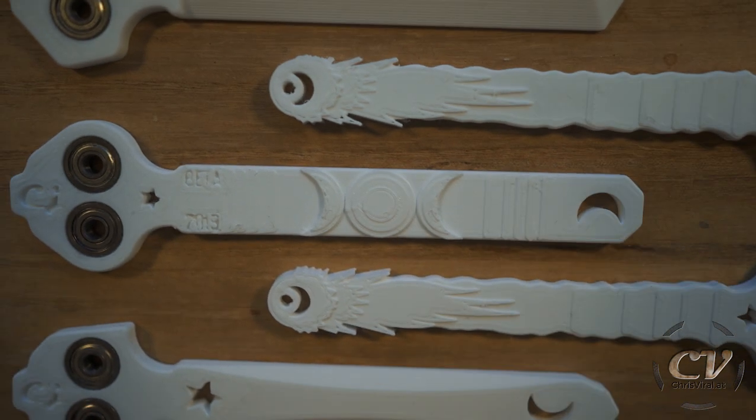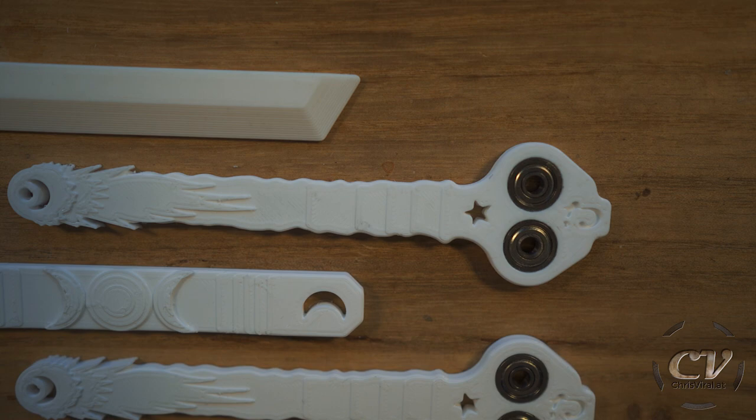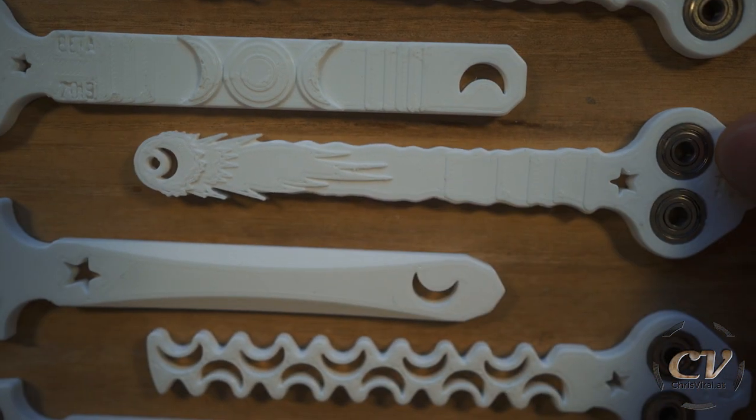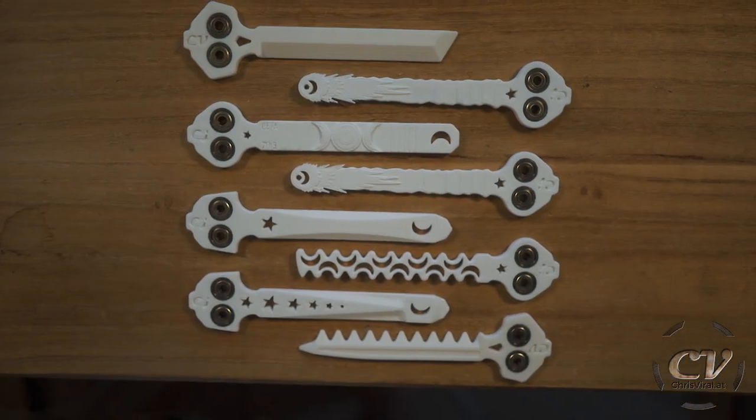And as I expected, this blade variation right here — these steps are just... I don't like these steps. You can also see them right here: these little steps. It's not a smooth surface; it's like freaking steps. But yeah, all in all, I'm actually satisfied.